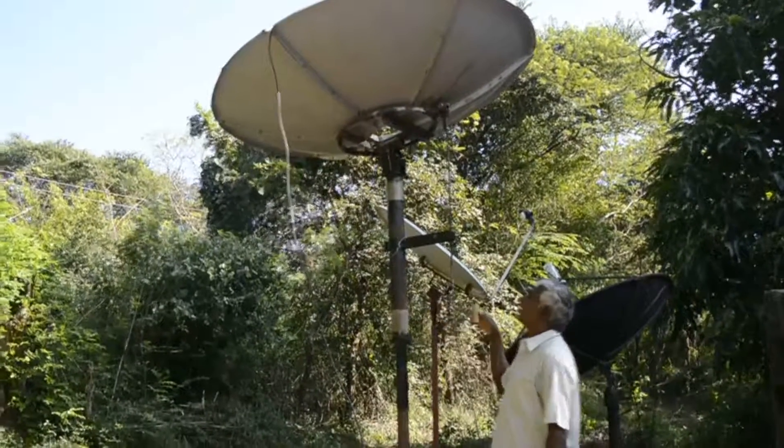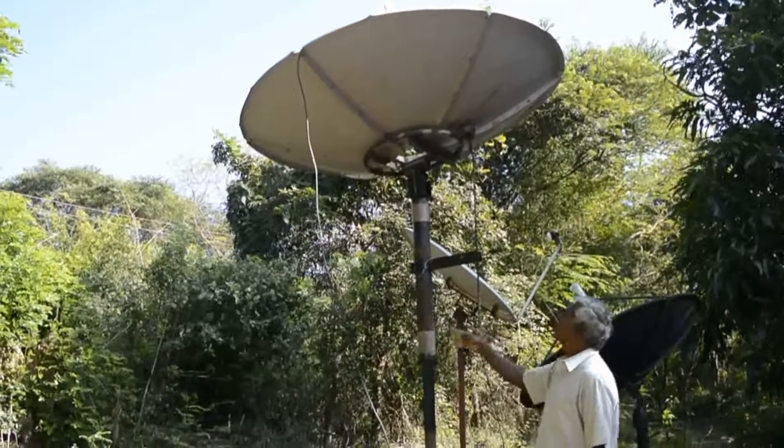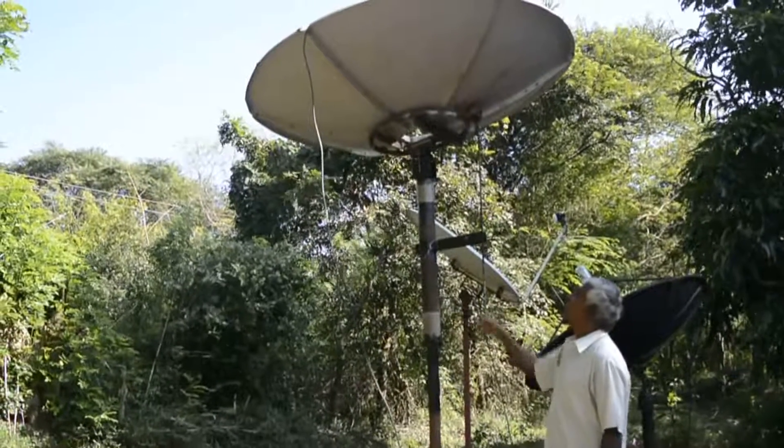This is a Eurostar solid frame prime focus dish, six feet. This is also mounted and fabricated by myself in my workshop.